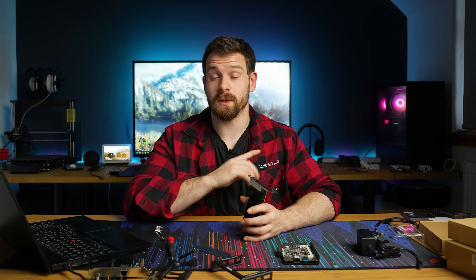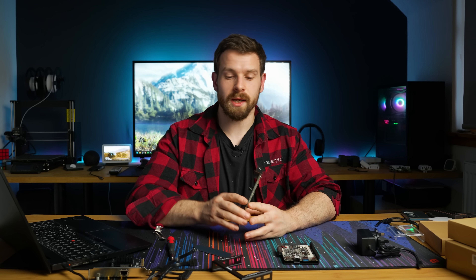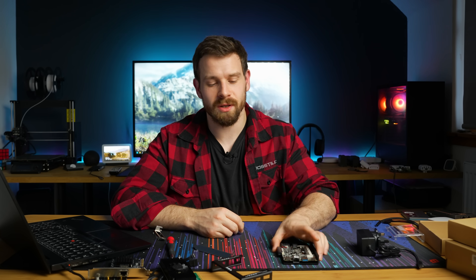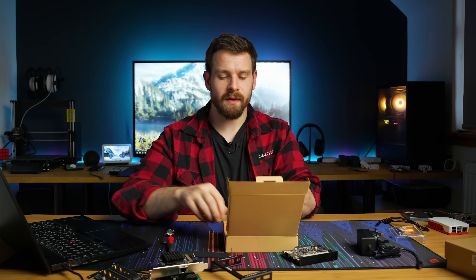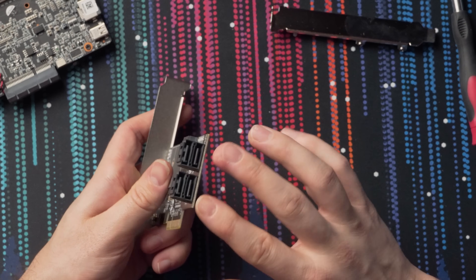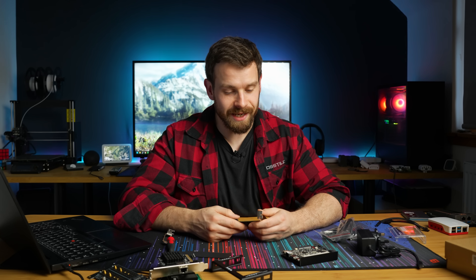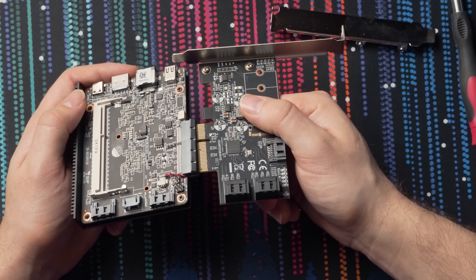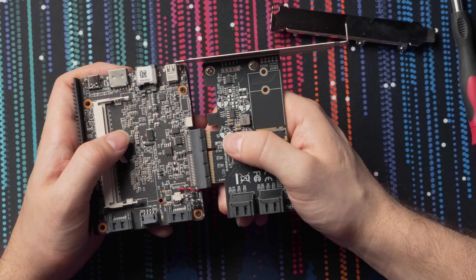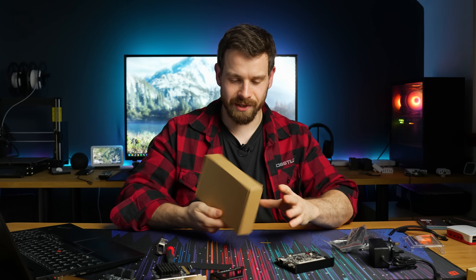With the quad 2.5GbE card you could wire a bunch of these boards together with some ports out to your switch or router — great for a little Proxmox cluster. And if that's not enough storage, there's also a SATA expansion card with five SATA slots — four on the front and one at the top — giving a total of seven SSDs or hard drives. It'll likely be limited to SSDs for power reasons, but seven drives is quite a lot.